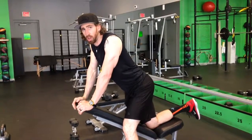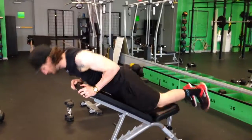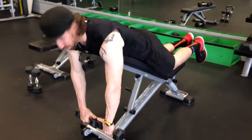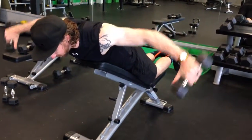With prone rear delt raises on the bench, you can either put your knees on the seat or feet on the ground, depending on what's comfortable for you. From here, bring your thumbs together, fly out, keeping the elbows pointed towards the ceiling.